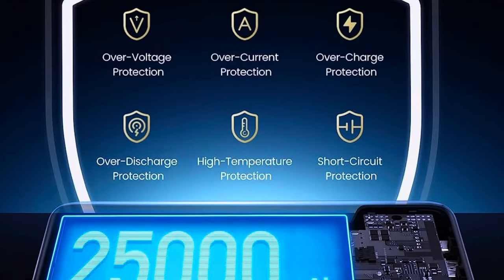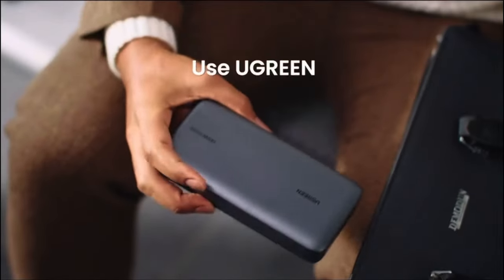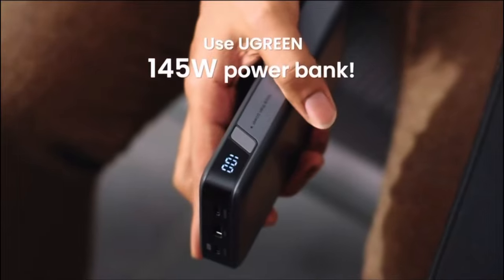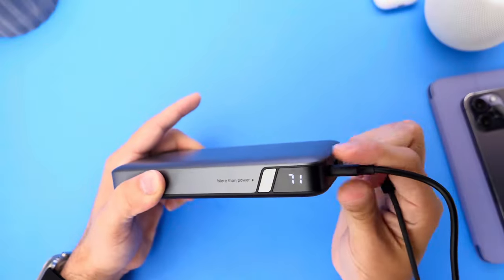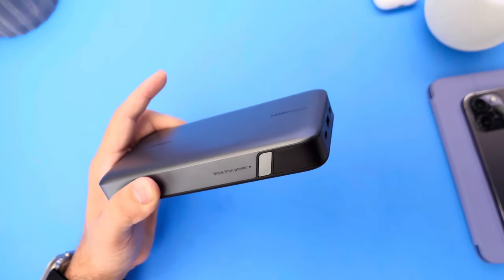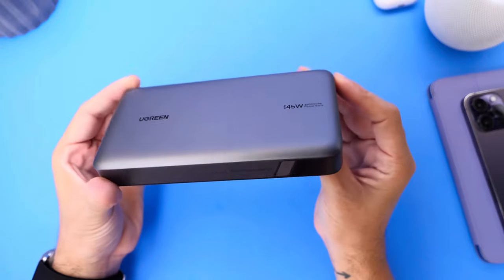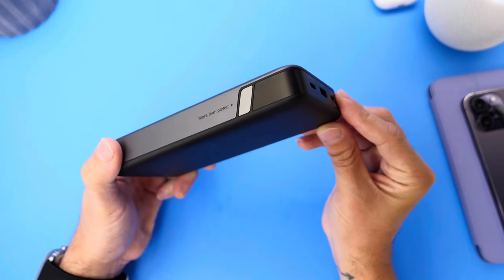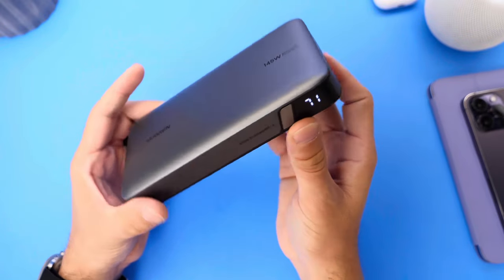This product has overcharge protection and heat protection. I didn't feel that this product got hot at any moment when charging my iPhones. It is great to travel — definitely a product that I stand by. Ugreen has been a great partner of the channel for a very long time, and rightfully so. They build the best products. It is one of the best brands when it comes to charging my iPhones, chargers, and power banks — definitely a product I recommend.